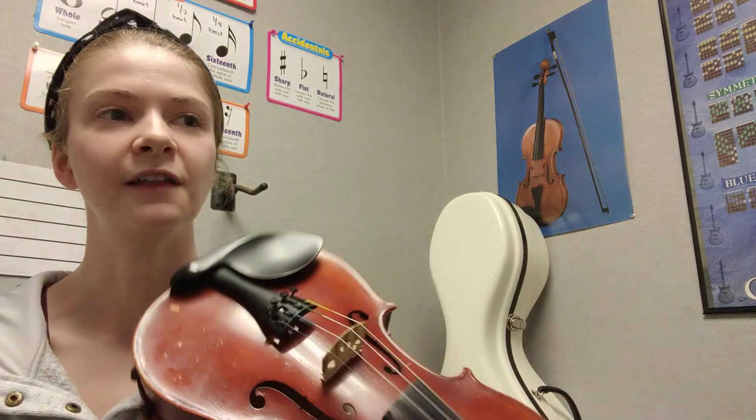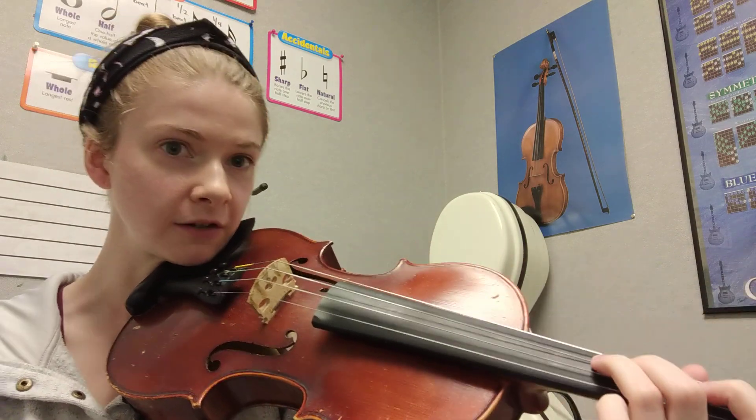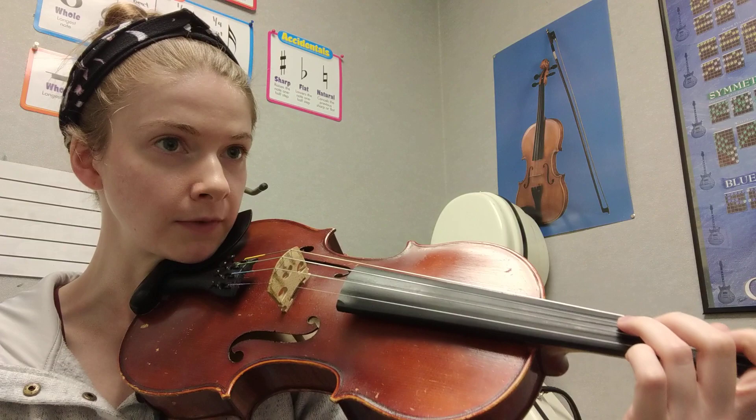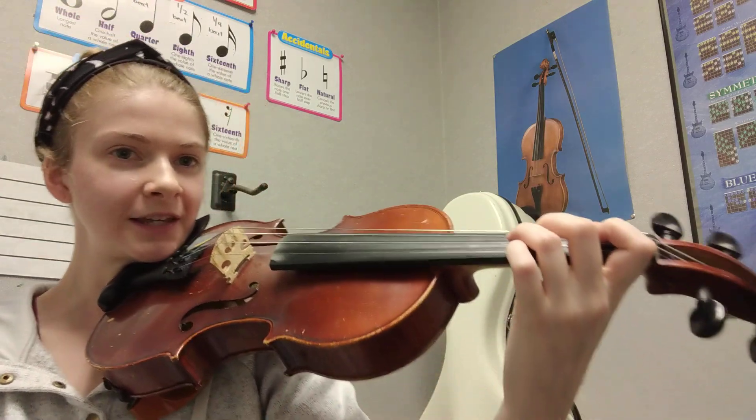Now let's play it together. Go ahead and get your violin ready. Get your first note ready. We're going to play starting with three fingers on the D string. And don't forget to play the first line twice.